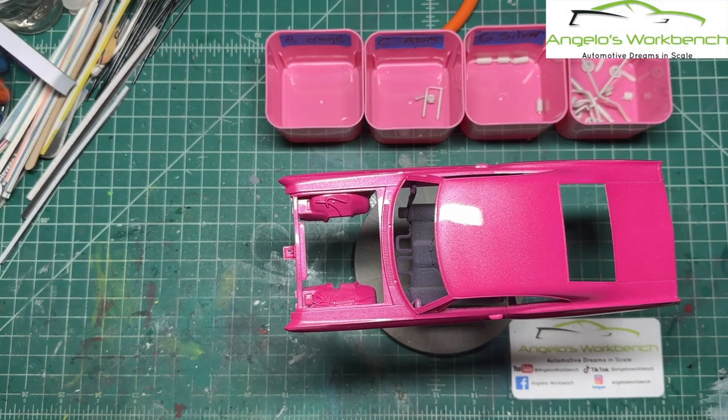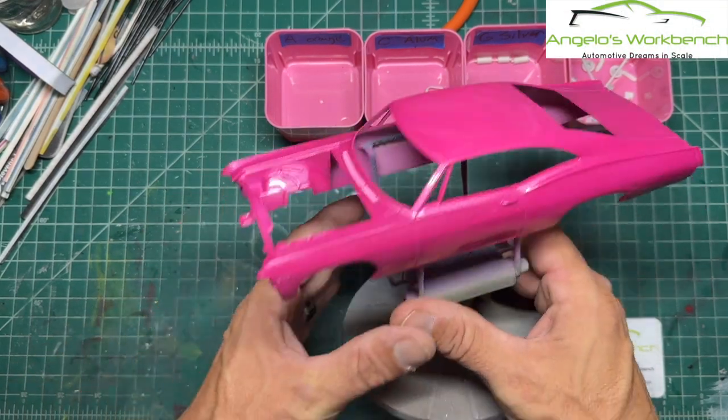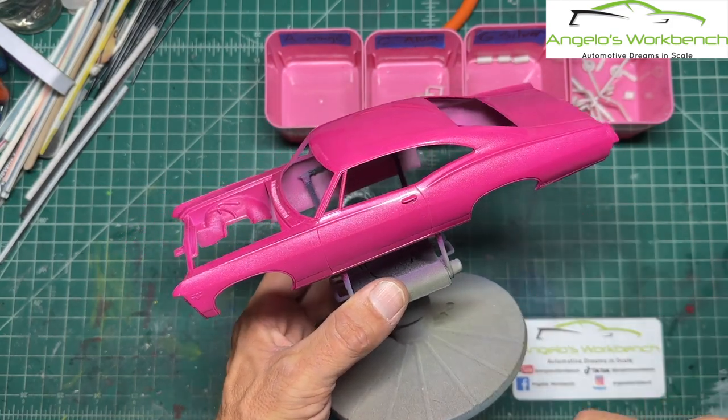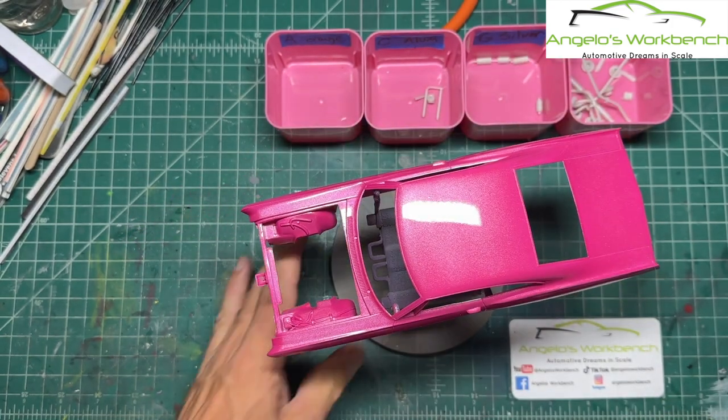Hey everybody, it's Angelo with Angelo's Workbench. This week on Angelo's Workbench, the '67 Impala Street Machine is going to get a little chrome trim. Stick around.